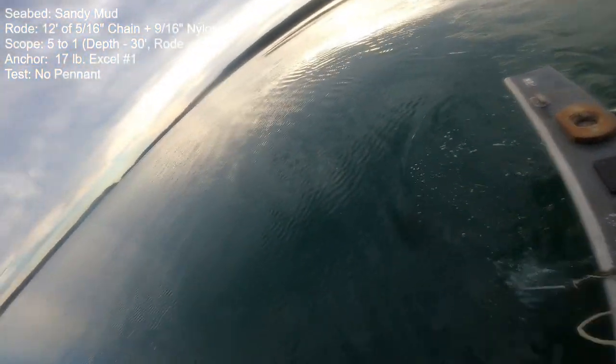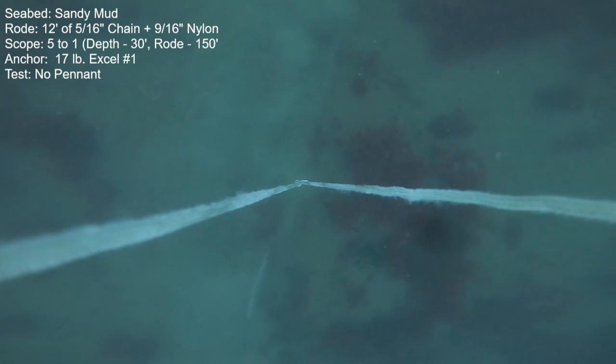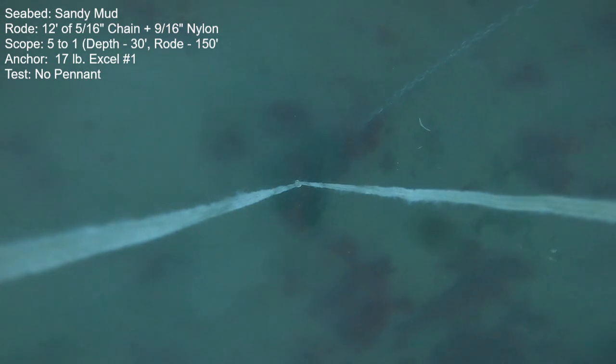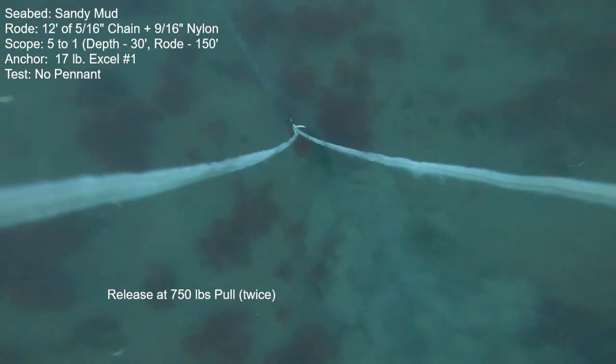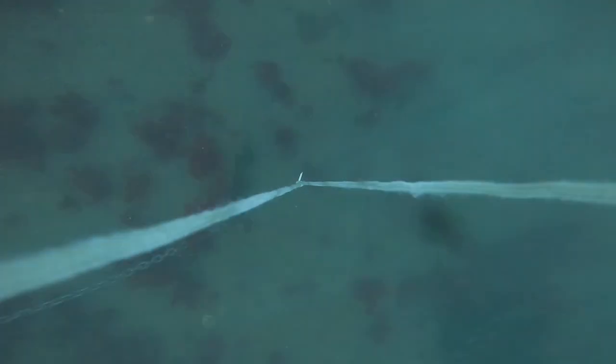Now we'll try the 17-pound Excel with the same protocol — starting off with just the chain and nylon, no cable pennant, still at five-to-one scope in the same seabed. We'll try to establish a standard of what it can do, and unfortunately the anchor is not terribly consistent in its high holding powers in this seabed. I discovered this during the research for this pennant: the anchor will sometimes roll on its side and release, other times it remains upright and buries very deeply and makes a fantastic amount of holding power. Even when it releases on its side, it still makes really good power — 750 pounds of thrust for both of those quick releases.